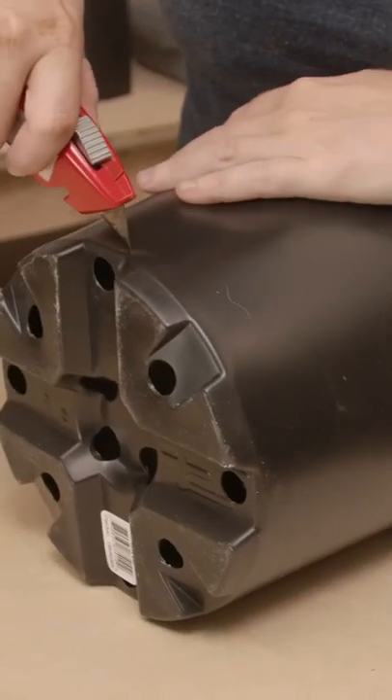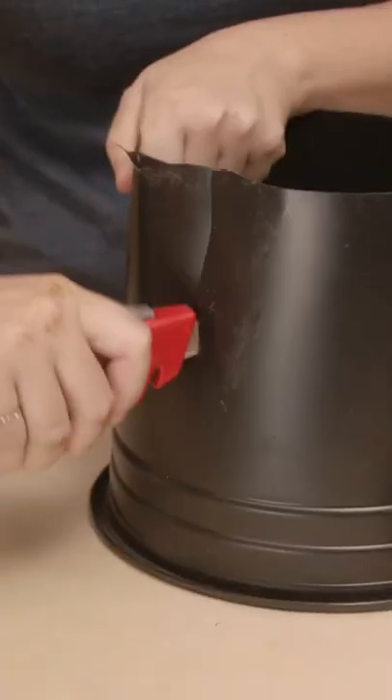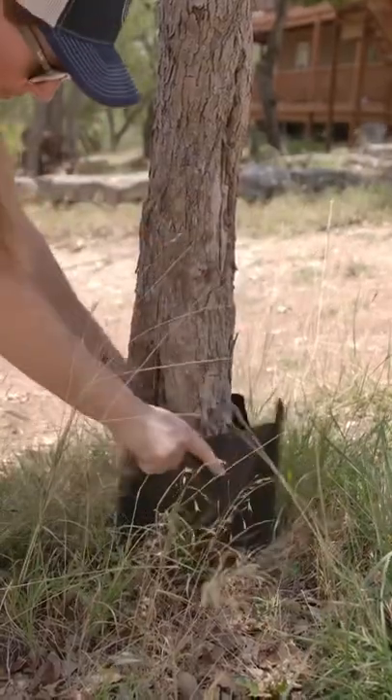Then for larger trees, you can grab a cheap flower pot. Again, use a box blade, but this time cut off the bottom and then cut a slit, and this can go around the larger diameter trees.